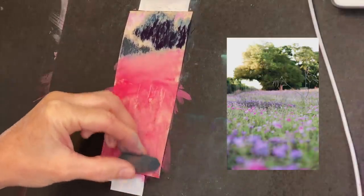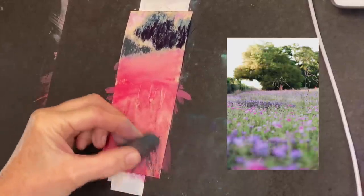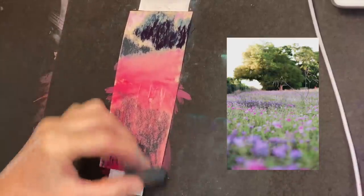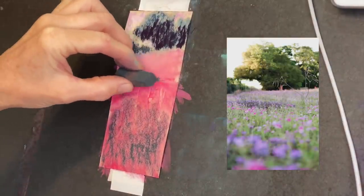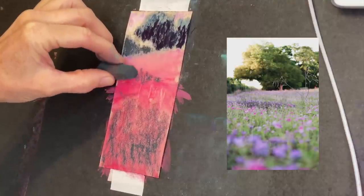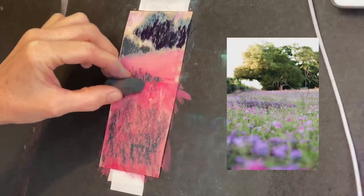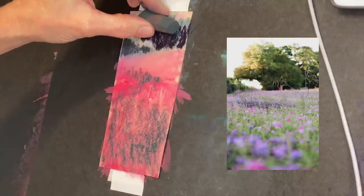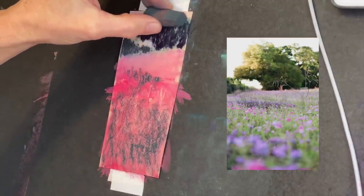If you have your closer trees darker than your trees further away, it creates the illusion of depth and perspective. Now I'm using that first green to layer in some darker values for the foreground. This is a field of grasses and I'm keeping in mind a compositional pathway to draw the eye into the painting. A field is really darker in the foreground than you might think, and you can even exaggerate that to help create depth.